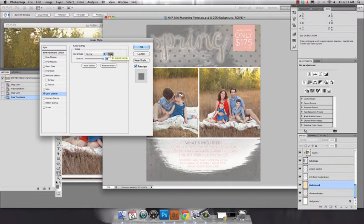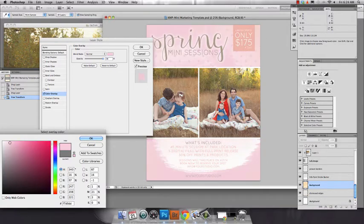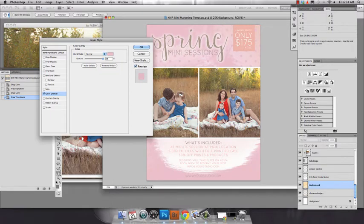By clicking on the actual word 'color overlay', it'll bring up this box here. Now if you want to change it, go ahead and set the color of overlay. You can pick whatever color you want — let's say I want a pink, kind of lighten it up a little bit. All right, so I've changed that.